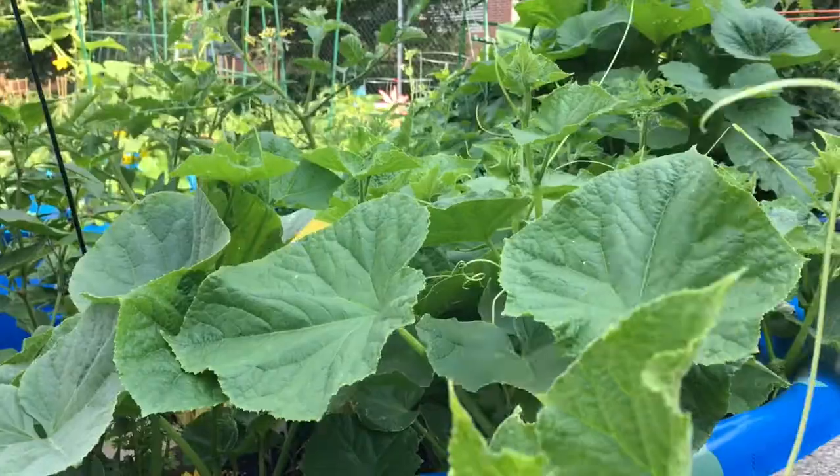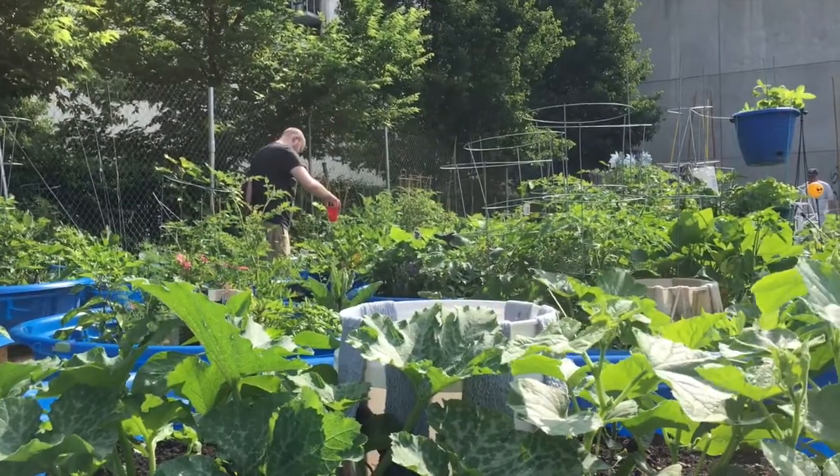Welcome to the West Loop Community Garden. This is a project from truewestloop.com. What we're doing is growing community in vacant lots using a fully transportable gardening system.